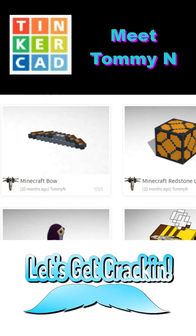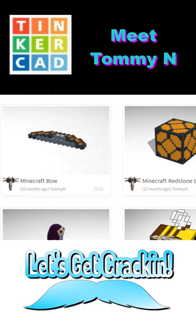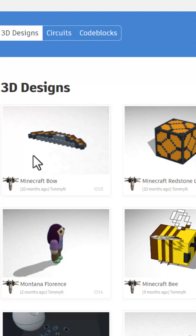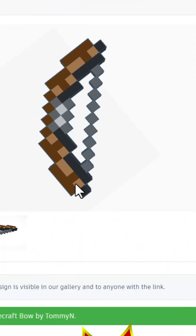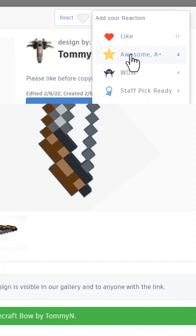Today we highlight Tinkercad designer Tommy, so let's get cracking. Love this Minecraft bow with the 5x5 tutorial — giving it an awesome.